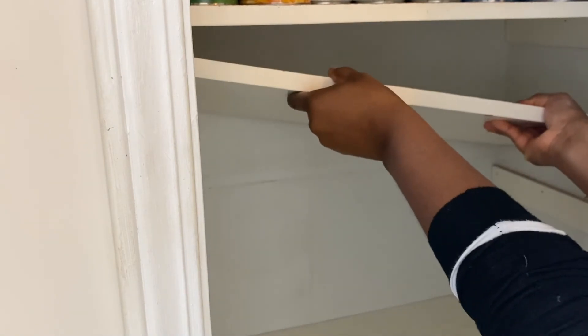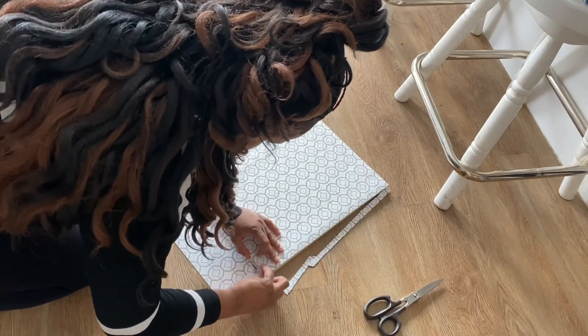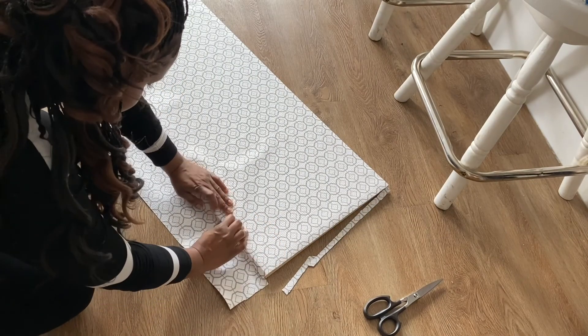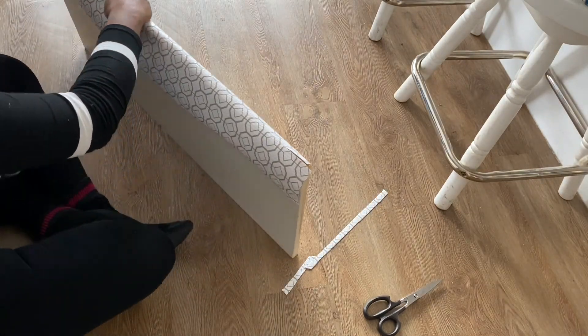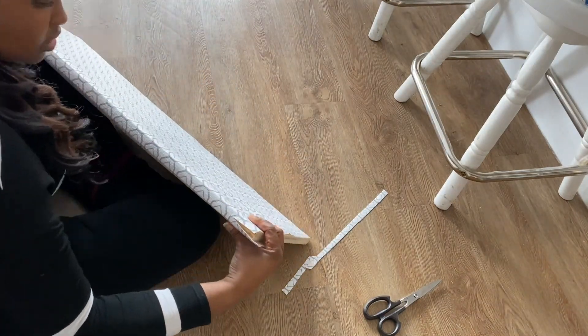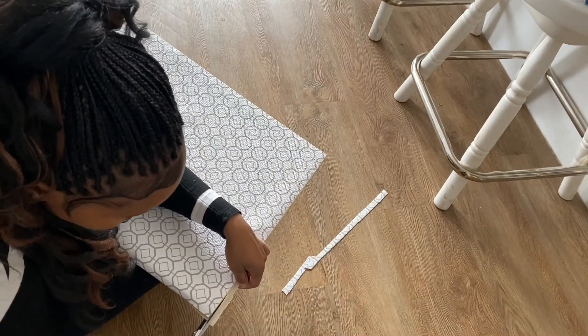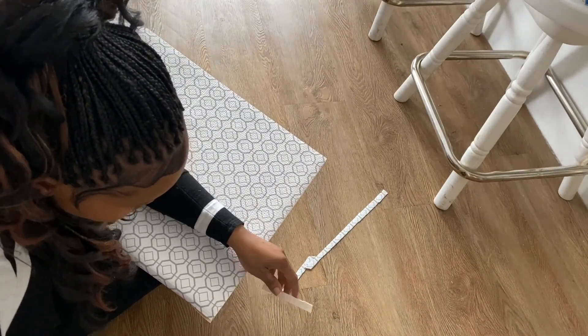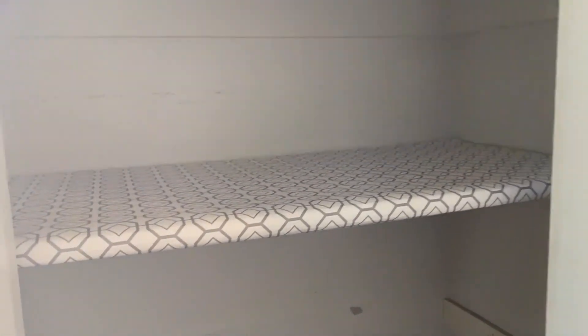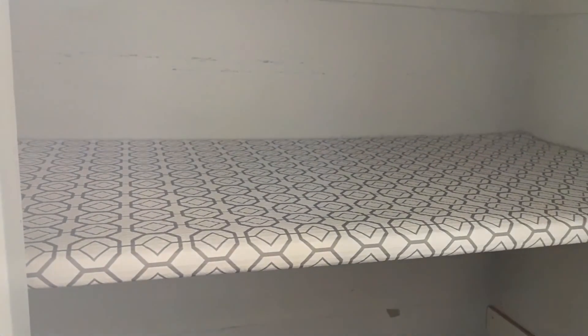I got this shelf liner at Walmart and bought two of them, which ended up being more than enough for all three shelves — one pack probably wouldn't have cut it. I played around with a few different methods for how to wrap it — not just the top of the shelf, but all the way around so that you'd actually see it when approaching the pantry. I really wanted that front edge to show as well.